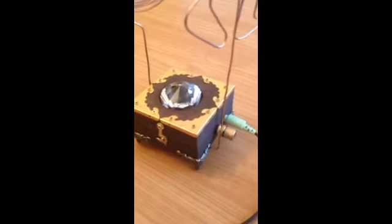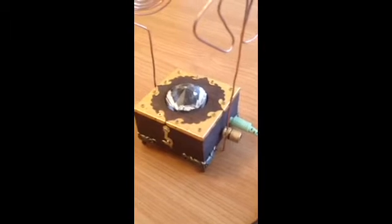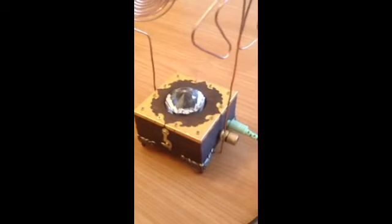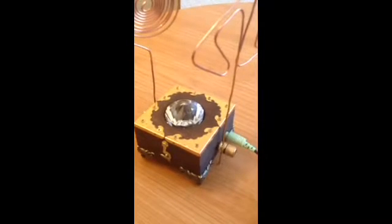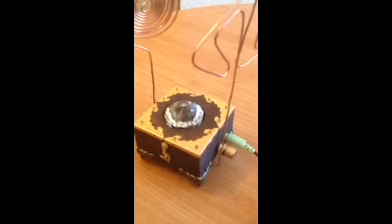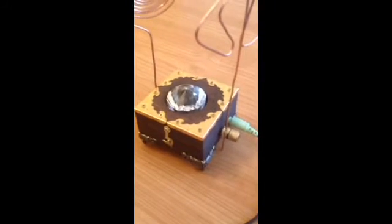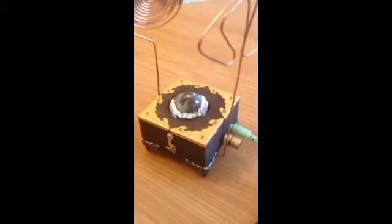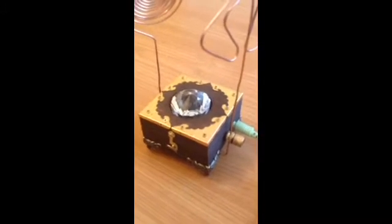Hello ladies and gentlemen, I'm Mark from PSI and I'm doing a short video showing you my rendition of the Tesla Ghost Box. Tesla created one — or there's been plans on the internet of one — done in a glass jar. Now I wanted to be different and do mine in a box, but there were certain problems I faced by doing that in a box.